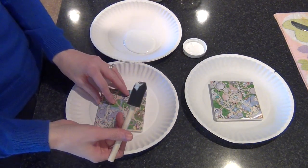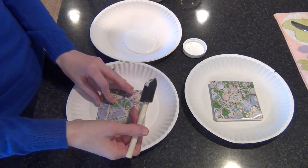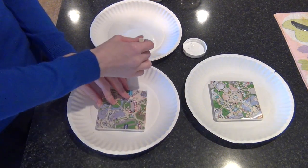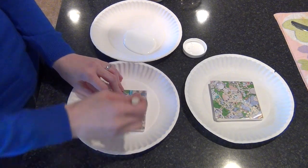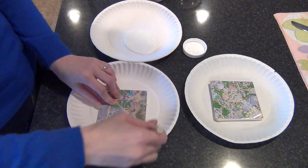I'm using a foam-tipped craft brush. After tracing the map and cutting it out to size, I just lay it on top of the coaster and then start my first layer of Mod Podge.